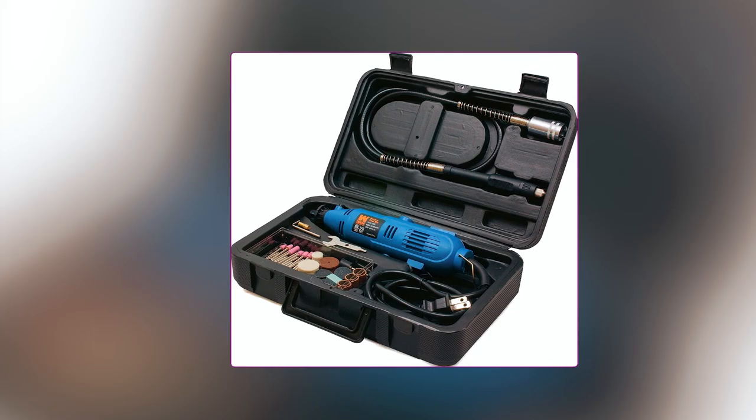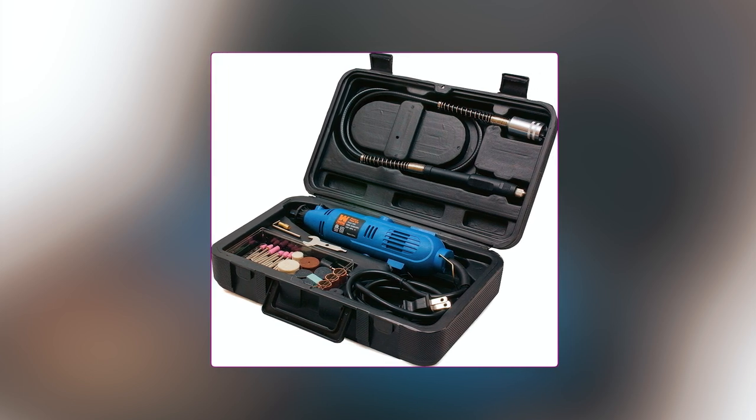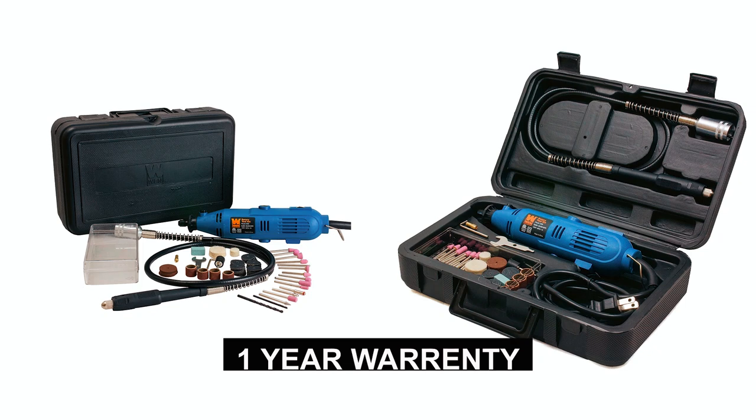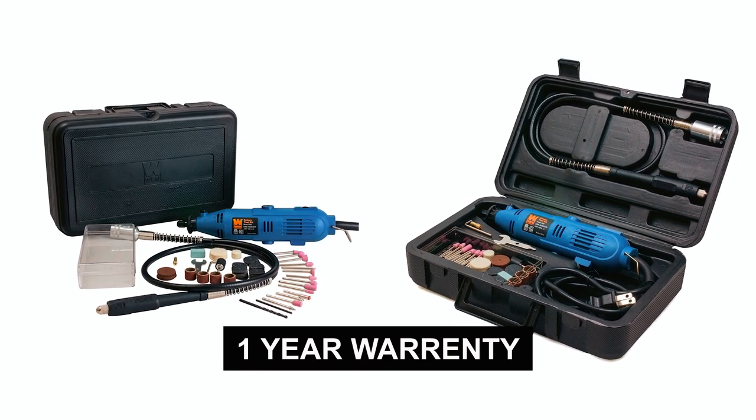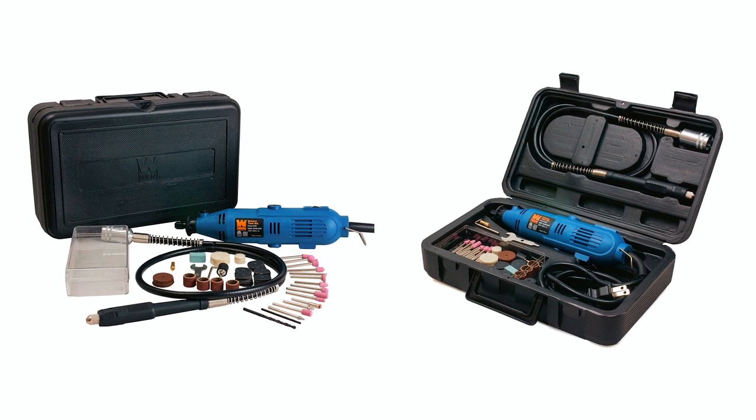The included accessories can be conveniently stored in a custom case, keeping everything organized and easily accessible. With a one-year limited warranty, this rotary tool is a reliable choice for all your DIY and crafting projects.